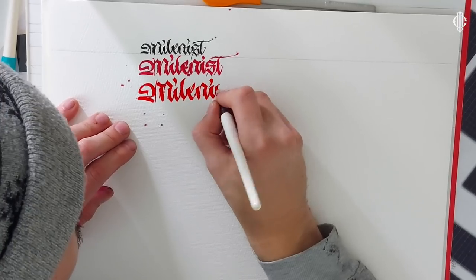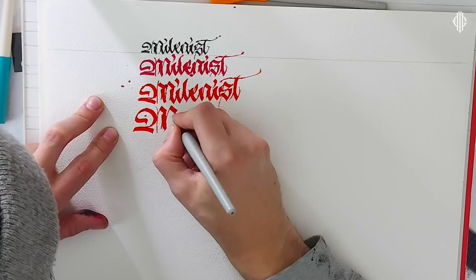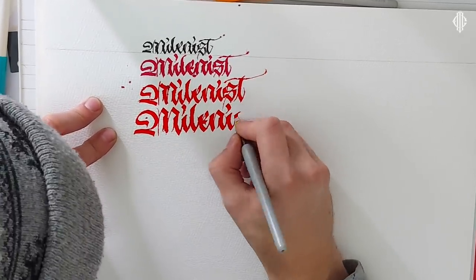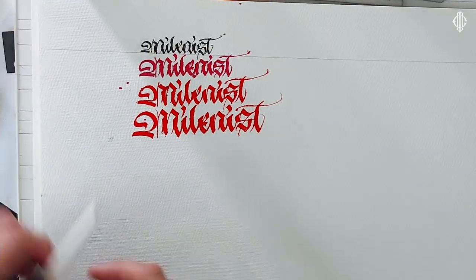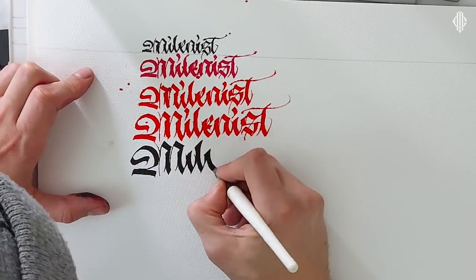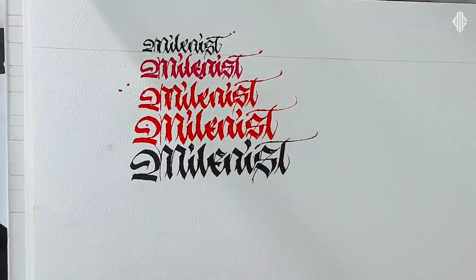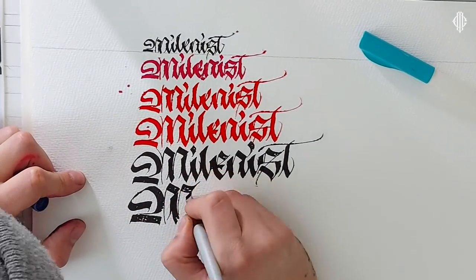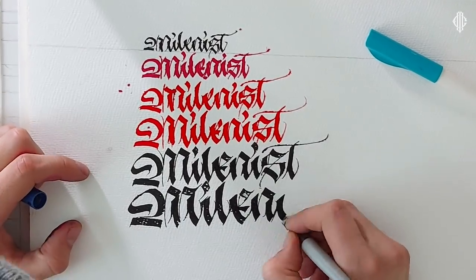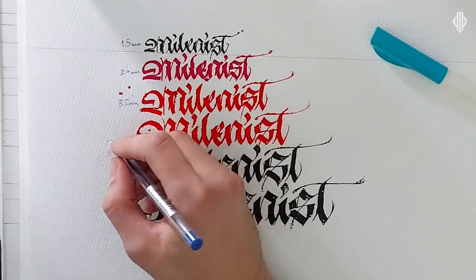As I moved up to the bigger and bigger sizes, this bleeding problem became less and less. But I still didn't know what to do, since those were the two papers I had chosen to write on. Eventually, once I finished with all the pens, I decided to take another paper from a cheap sketchpad — 180 GSM with a smooth surface.